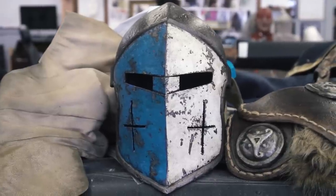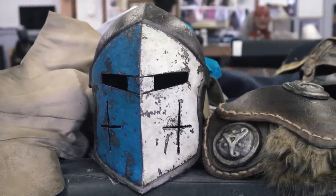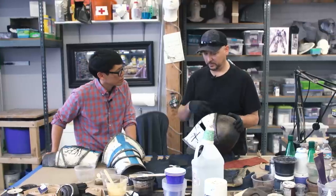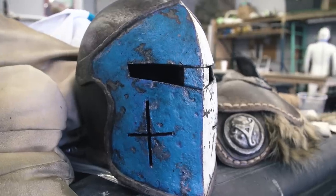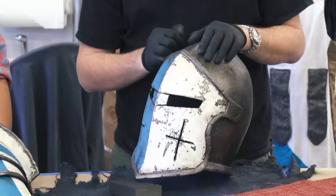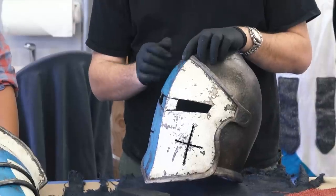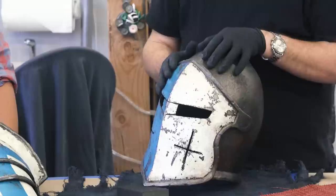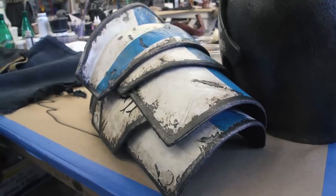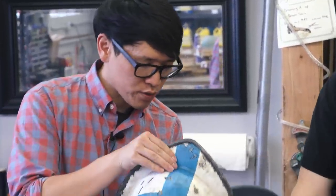I actually took latex and put it around these little chips here, let that dry, and then paint over that. When you paint over the latex, it offers a little ledge when you pull it off and it kind of peels underneath the paint. Sometimes it'll peel a little bit and I'll pull it and push that paint back, so it gives a dimension. Now this is foam — these shoulder pieces I believe are Worbla. This one's foam as well.